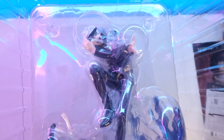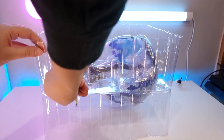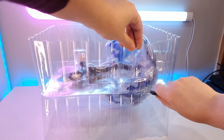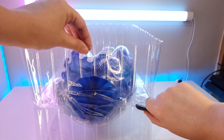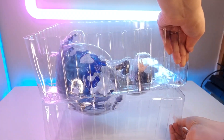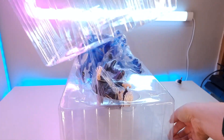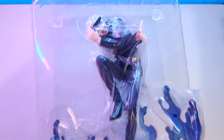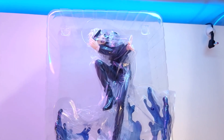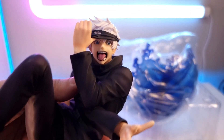You'll see Gojo is nice and secure in some plastic packaging. It actually comes in two parts — you get Gojo himself and then you get the base.